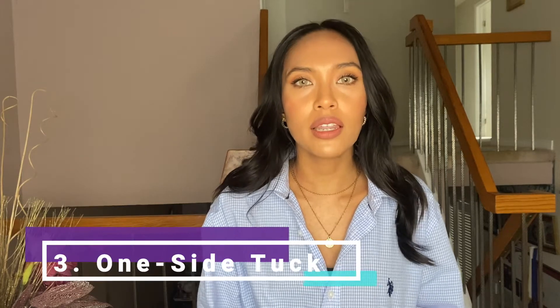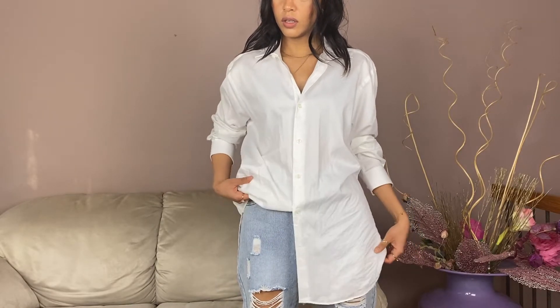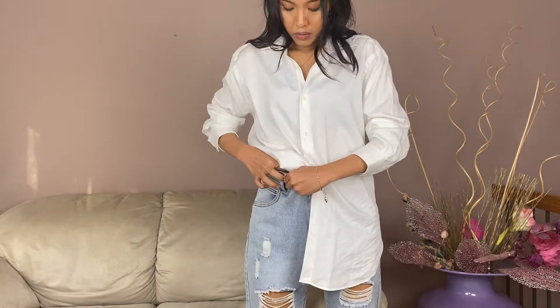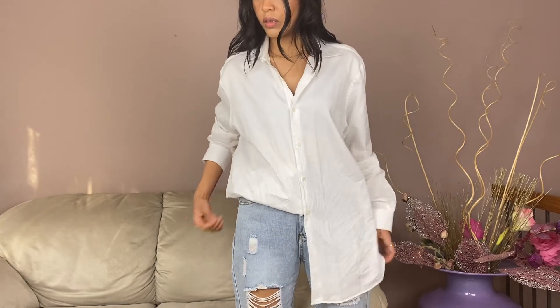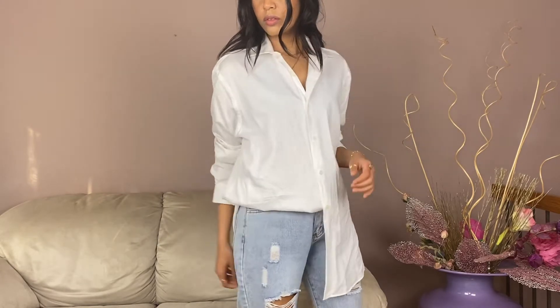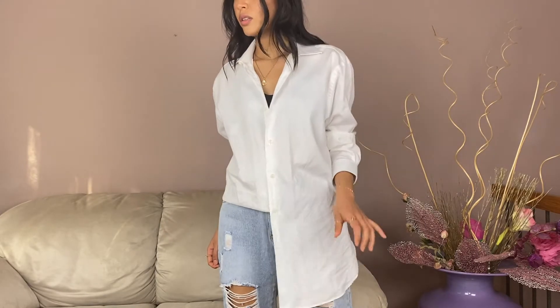Another way you can style your dress shirt is to tuck in just one side. Leave a couple of buttons unbuttoned at the bottom, then tuck in just one side — whether it's the left or the right — and you've got a different way of wearing your shirt that gives more shape to your outfit instead of just leaving it out completely.